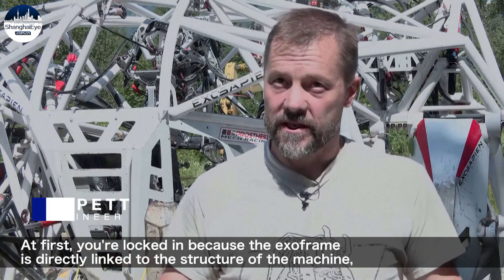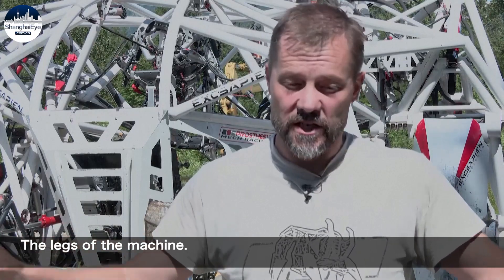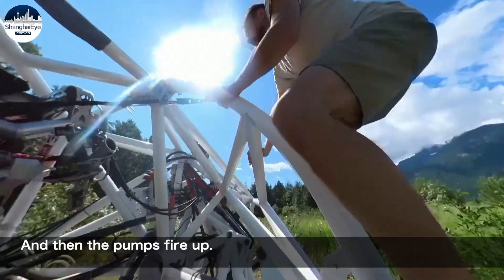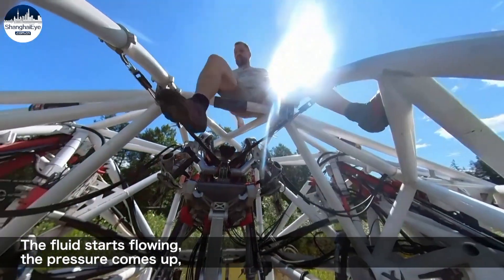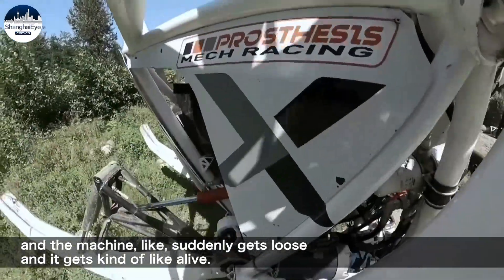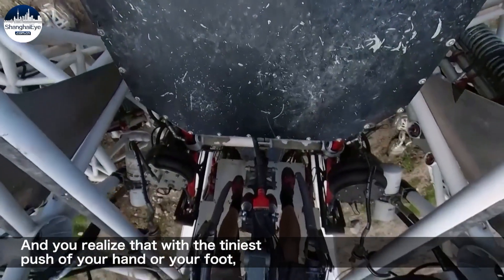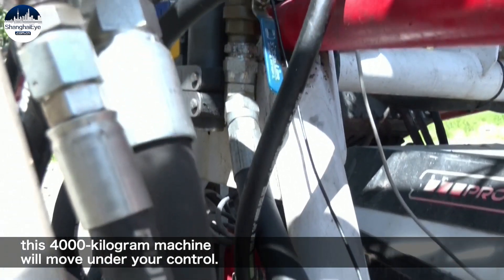At first you're locked in because the exo-frame is directly linked to the structure of the machine — the legs of the machine — and so until you turn it on you can't move. Then the pumps fire up, the fluid starts flowing, the pressure comes up, and the machine suddenly gets loose and kind of alive. You realize that with the tiniest push of your hand or your foot, this 4,000 kilogram machine will move under your control.